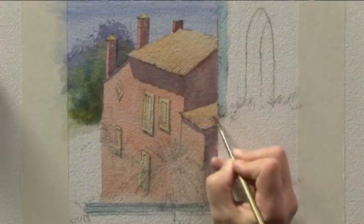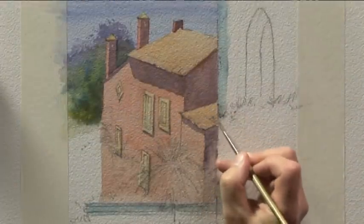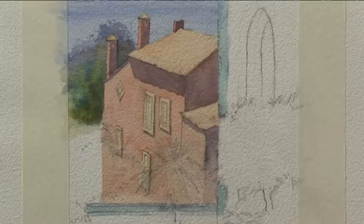That now needs some drying time so that when we get on to more detail on the buildings we don't get any furry edges where we actually want a hard edge.